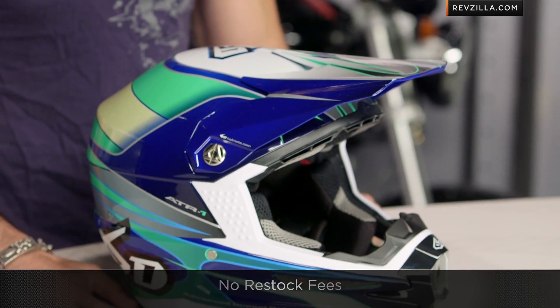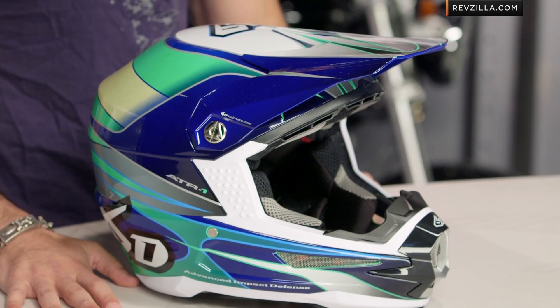I'd love it if you'd click right here and subscribe to us at RevZilla TV. Leave me your comments, your questions, your feedback. Feel free to debate me on anything I tell you that I absolutely love today.